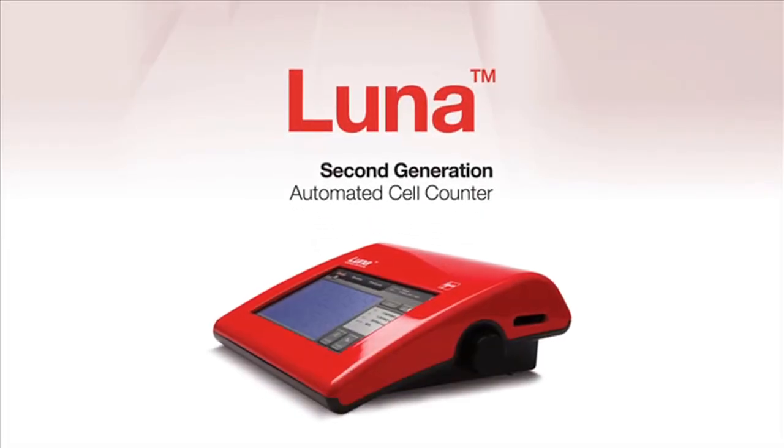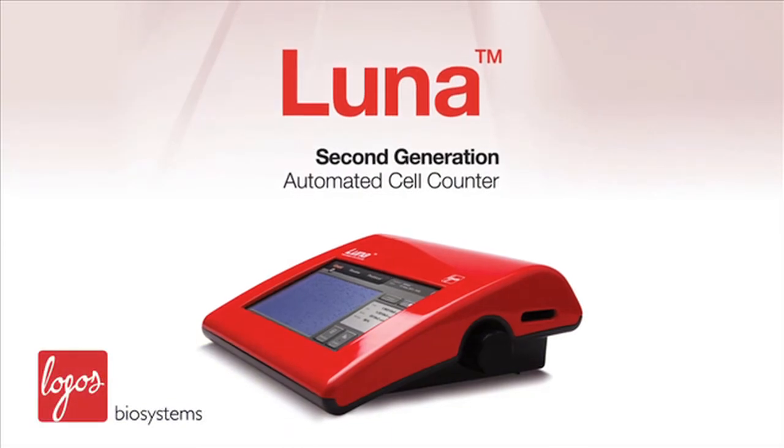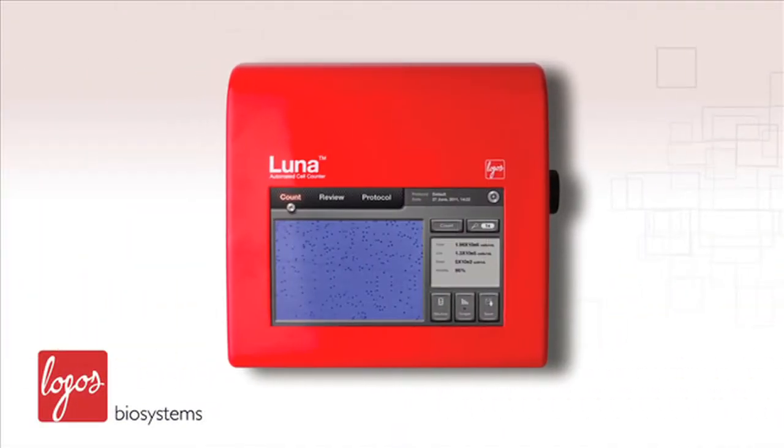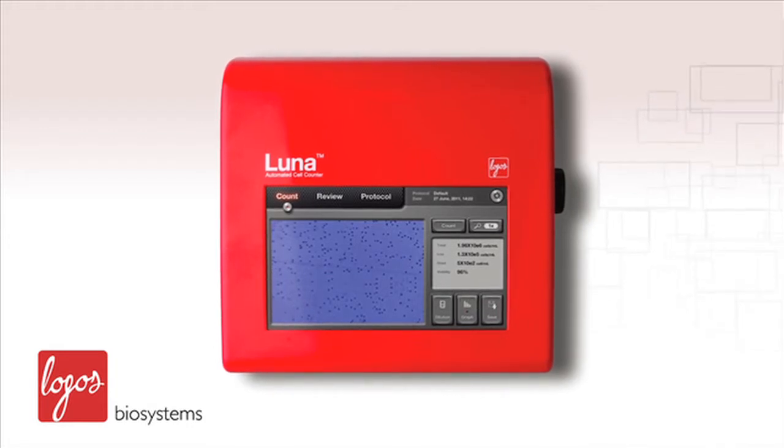Introducing the LUNA, the all-new second-generation automated cell counter from Logos Biosystems. The LUNA is an automated cell counter that accurately measures cell number and viability for various purposes.